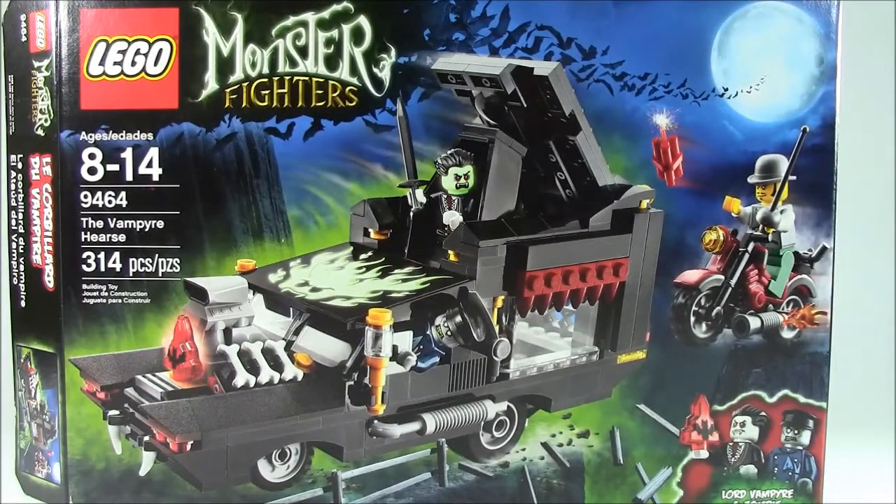Hey everybody, it's Mr. Genterprime, and today I have a video review of the LEGO Monster Fighters The Vampire Hearse, set 9464. This set has 314 pieces and is for ages 8 through 14.